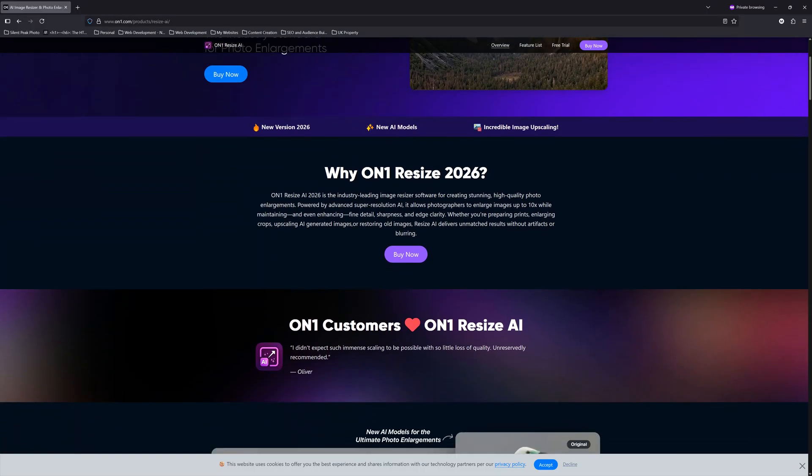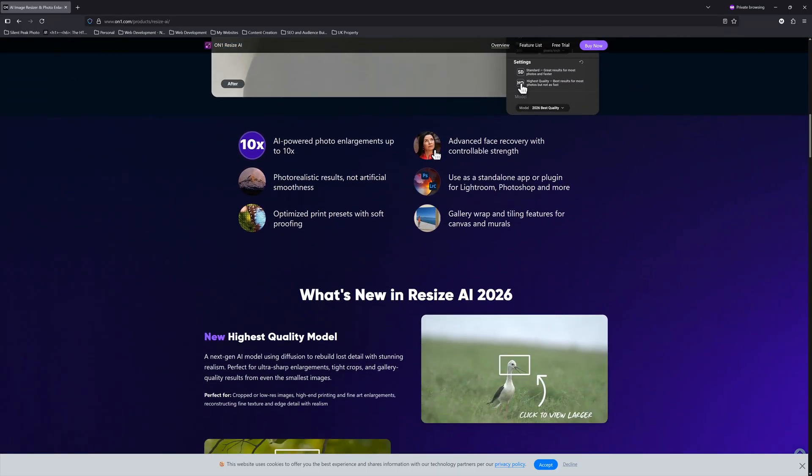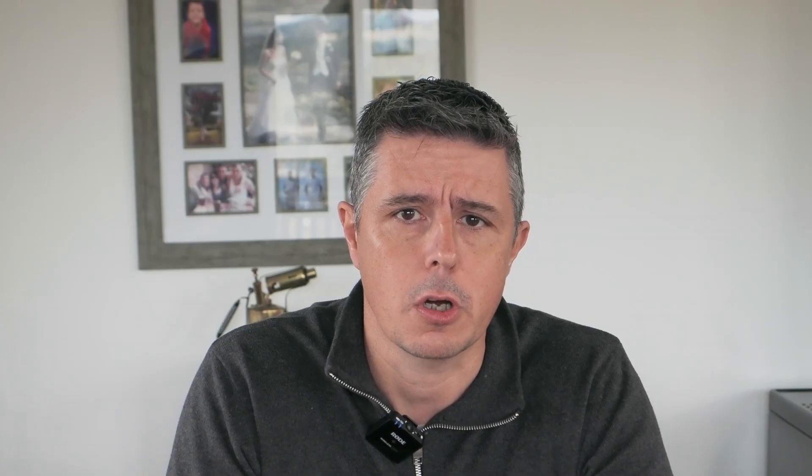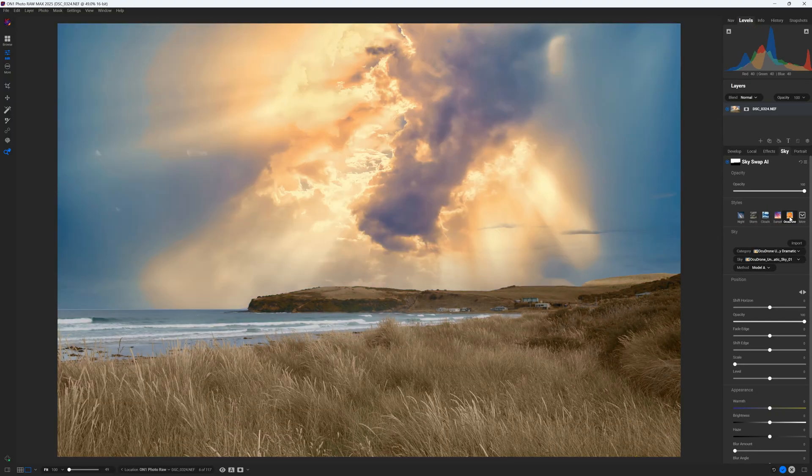A single On1 Resize AI licence will cost you a one-time payment of $99 US for a lifetime licence. You can also acquire Resize AI as part of On1 Photo Raw. However, at this time, Photo Raw is equipped with the much older and much less effective Resize 2023.